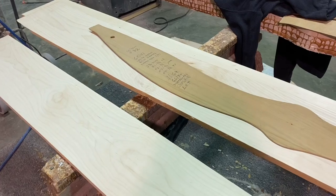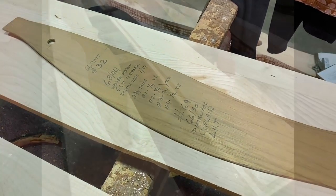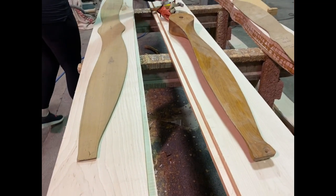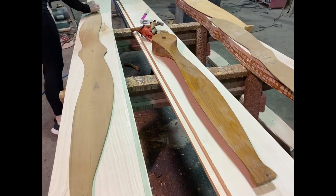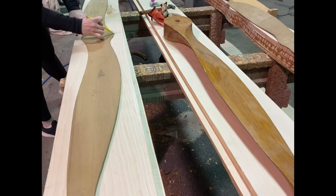Each one of those patterns has a coordinating template, which we've pulled here, and we will use that template to trace out on the boards and then cut out on the bandsaw. For this particular prop it is going to be a three-inch hub thickness, which is what's required for an SAE1 bolt pattern.